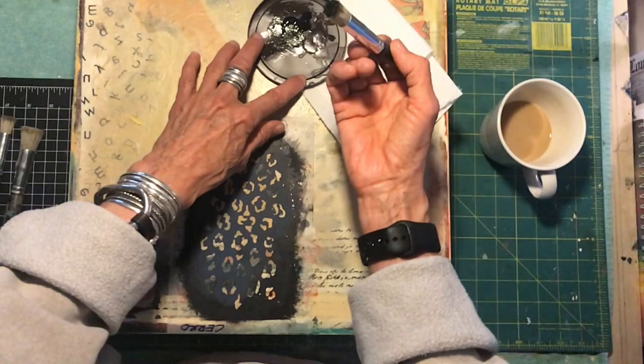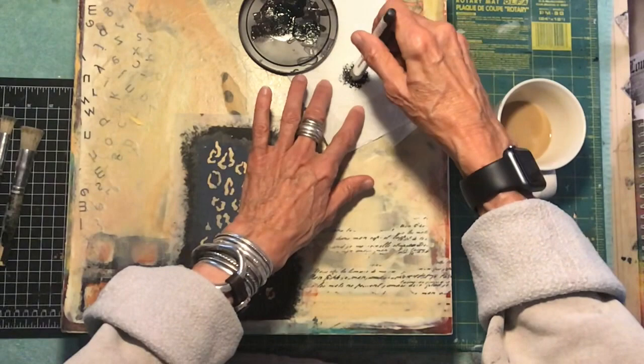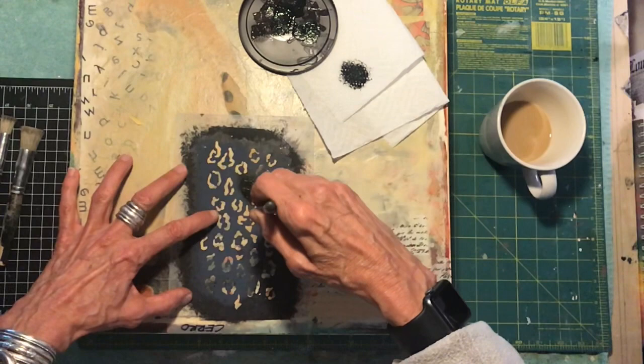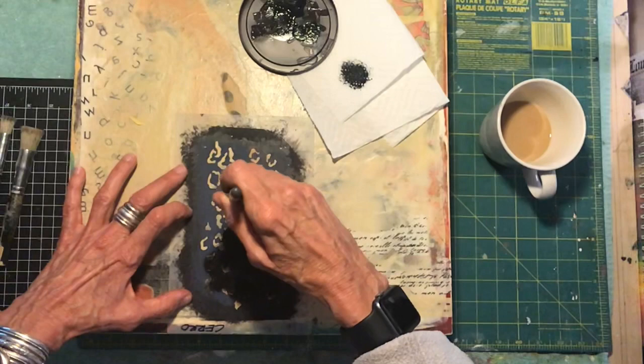What you want to do is get the paint on your brush — do not glob the paint on. Just load it on, and once you've got your paint loaded, offload it. Get most of the paint off. I'm not pushing hard, just gently wiping. Then go to your stencil and do a really soft little circular motion. I'm moving around gently — not pounding, not putting a lot of paint on, just kind of moving around.